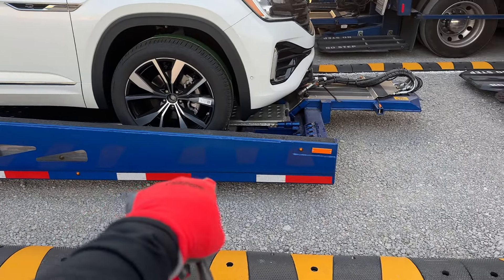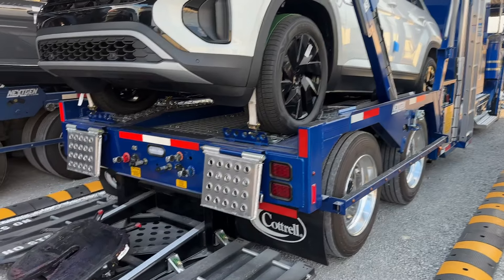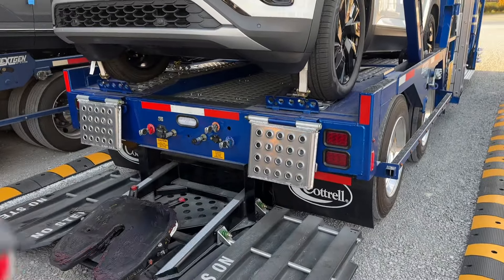And there we have it — the trailer is sitting on the blocks. We got pulled up forward. Let's drive over to this place and hand over this truck so that they can wrap it nicely.